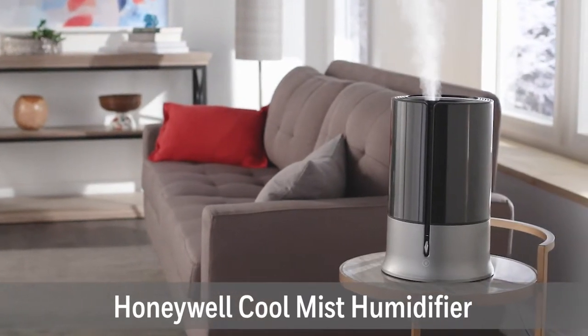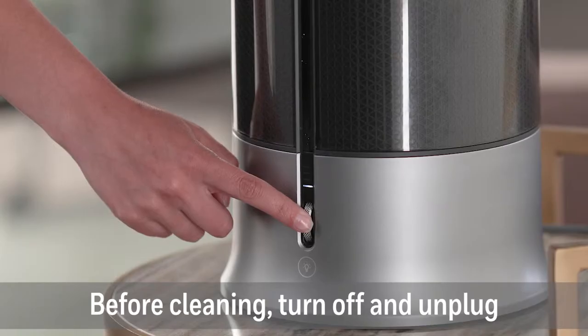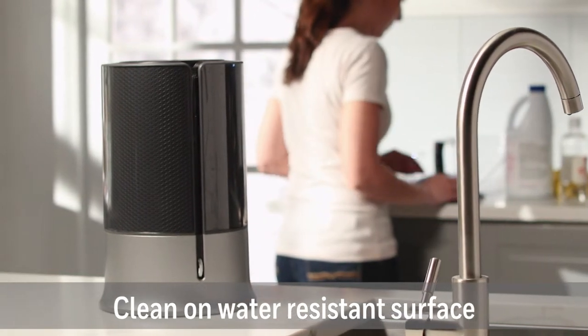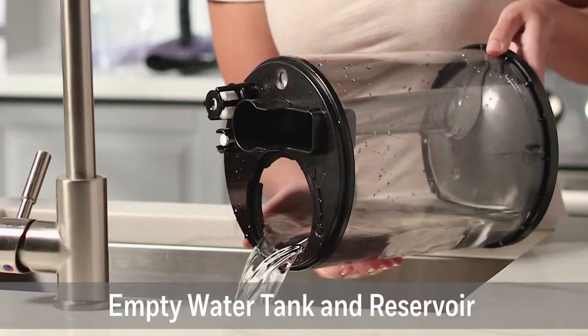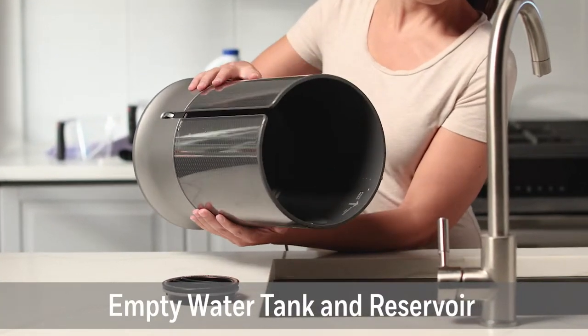Weekly cleaning is recommended to keep your Honeywell Designer Series Humidifier running efficiently. Before cleaning, turn off and unplug the humidifier. All maintenance should be done in the kitchen or bathroom on a water-resistant surface near a faucet. Empty the water tank and reservoir and follow these separate steps for descaling and disinfecting.